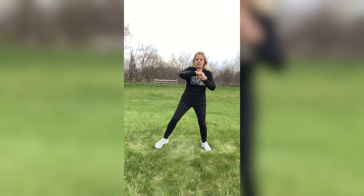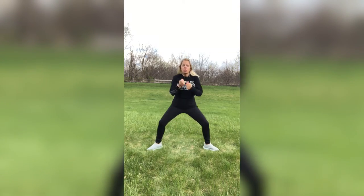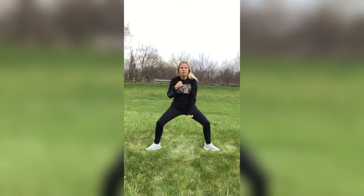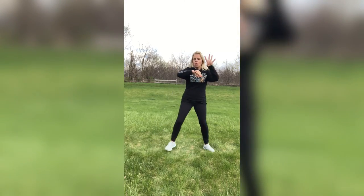Second move, guys — sumo squats. Punch it down, alternating those arms. Make sure those feet are out nice and wide, toes are turned out. Can't go that deep — right here. You can just do squats if you like, or just do the arms. Just keep moving, guys. Four, three, two, one.